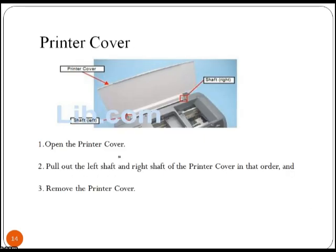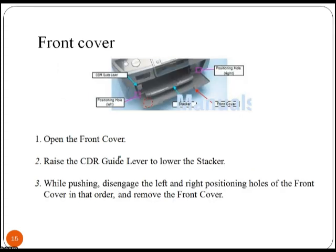To remove the printer cover, open it by pulling out the left shaft and the right shaft of the printer cover in that order, and remove it. To disassemble the front cover, raise the CDR guide lever to lower the stacker. While pushing, disengage the left and right positioning holes of the front cover in that order and remove it.